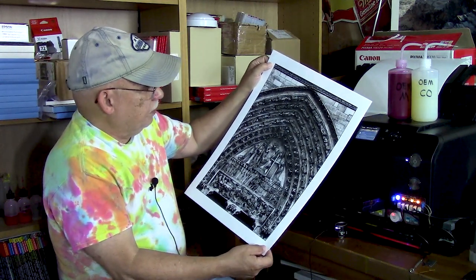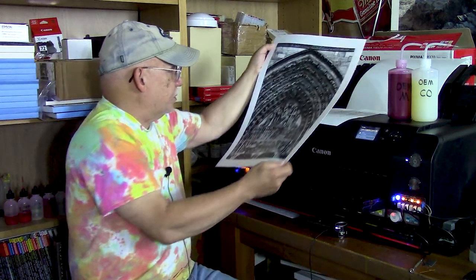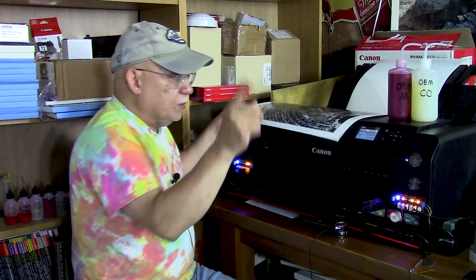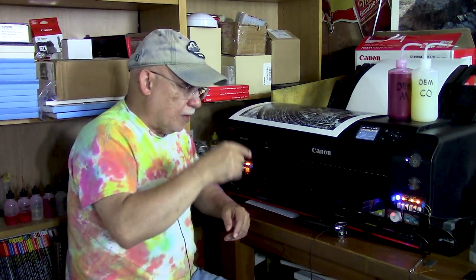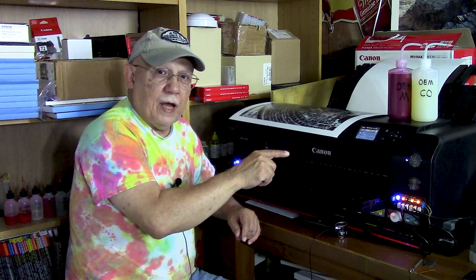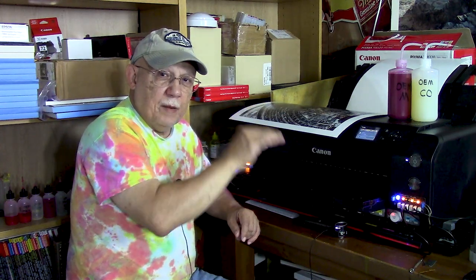Beautiful — perfectly neutral too. The tonality is fantastic, there is no gloss differential whatsoever, because we are running full application of Chroma Optimizer. Let me hit over there and set up another image. If you hear a little noise, that's the purge pad emptying itself out after it finishes printing.